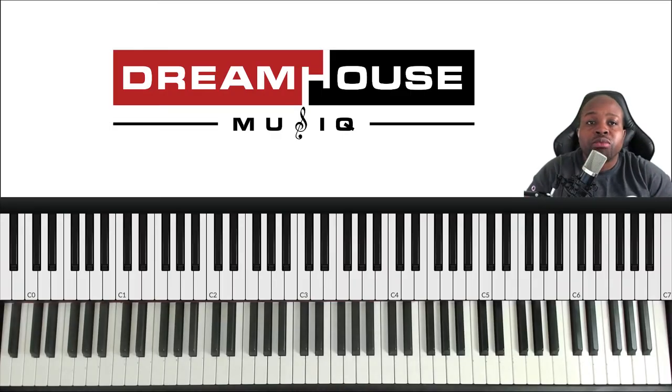Hey guys, Willie James here from Dream House Music. In today's video I'm going to talk about how to fatten major chords with a simple trick — yes, fatten, make them lush and nice with a simple trick. I've done this in other videos but I want to break this down.